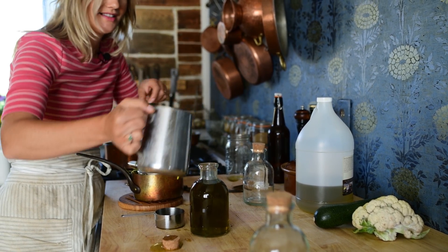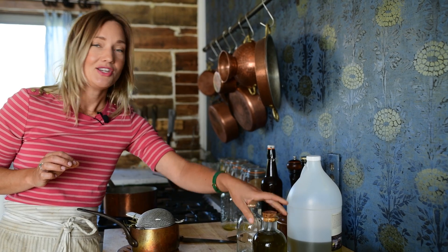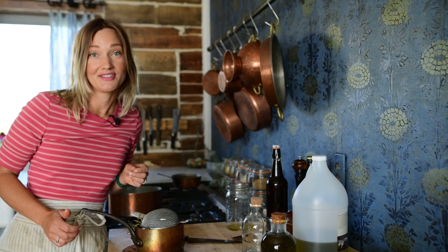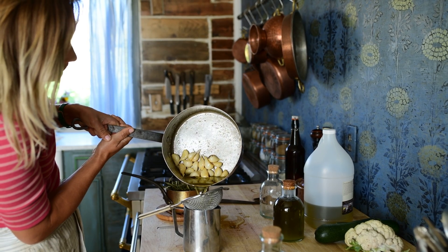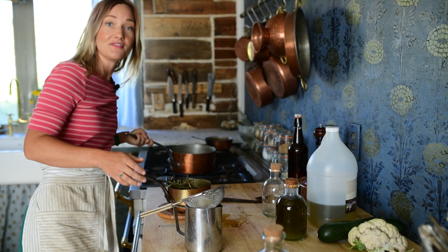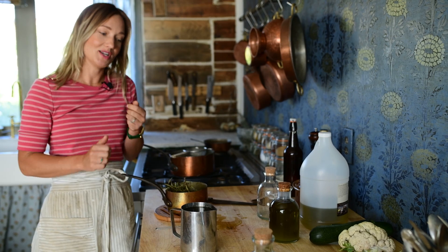I will keep some of this on the counter to use just like this and then keep what's left over in the refrigerator so it stores for a little bit longer. These should probably last at room temperature for about a month. Just smell it before you use it — it's really easy to tell if olive oil has gone rancid. If you store it in the refrigerator, it'll last for even longer. Definitely do not throw those garlic cloves away because they'd be really good mushed up and put over pasta.